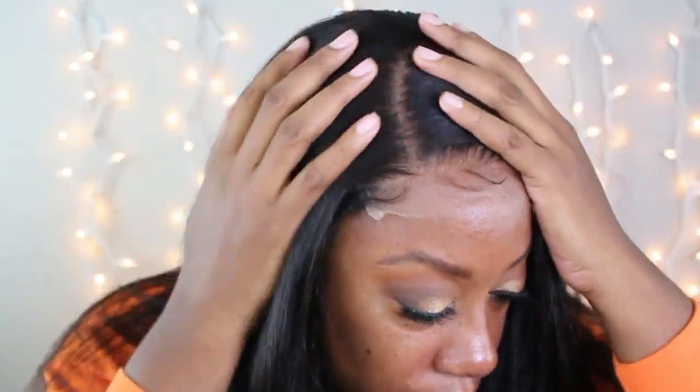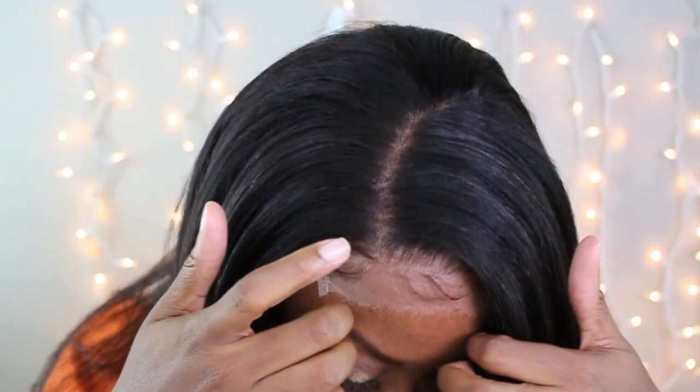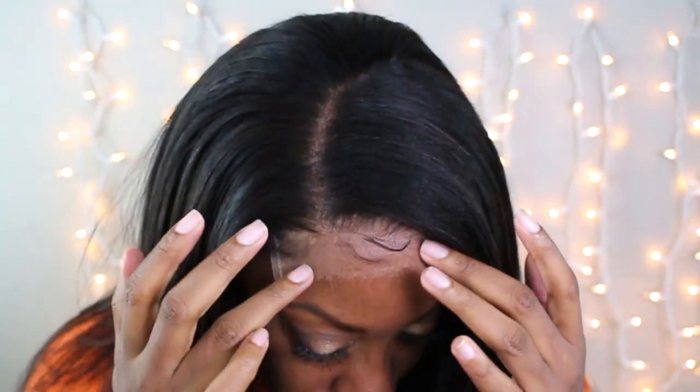As you can see, this unit was very easy to install and already ready to wear out the door — you would just need to cut that lace off. But if you're like me, a darker complexion, I am going to go ahead and put a little bit of makeup on the lace to match my skin tone. Look at the lace — it is already plucked, bleached, and ready to go.